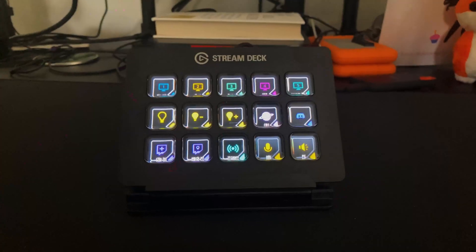Antonio here, this is Antonio with Tech. I recently upgraded my setup for working, creating videos, and streaming, and one of the new gadgets that I got was the Elgato Stream Deck.